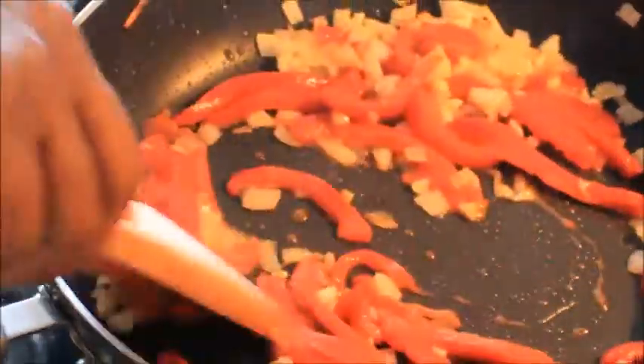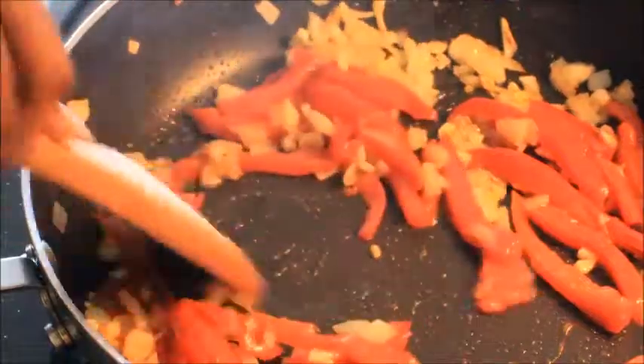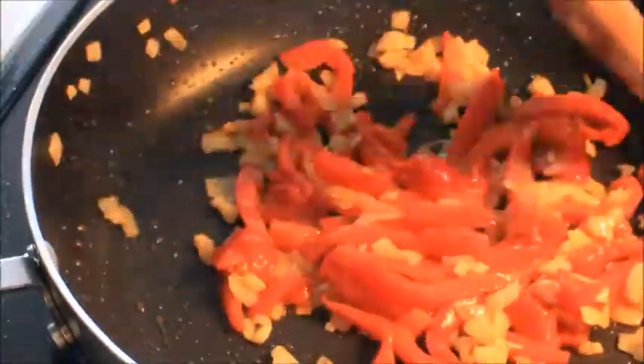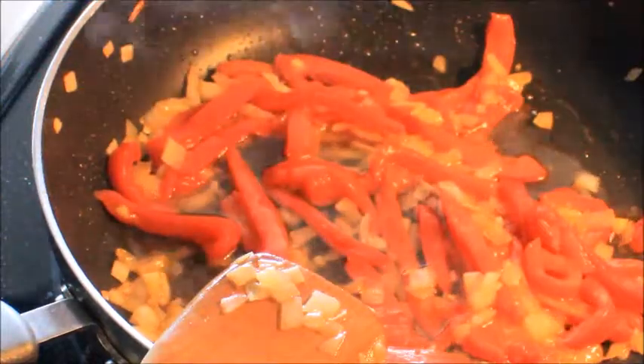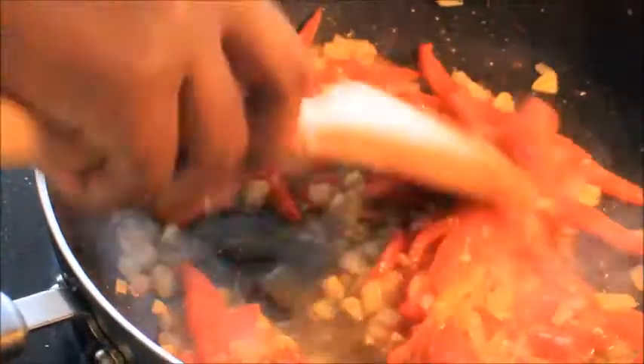Go ahead and add your red bell peppers — they are so delicious and have this sweet flavor, it is so awesome. This sauce is amazing, guys. We're gonna add a third of a cup of water and let that simmer for a little bit.